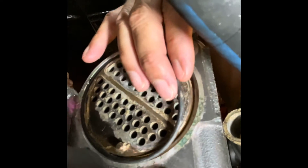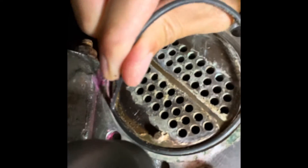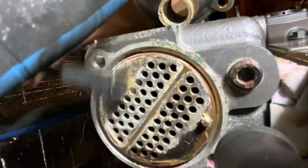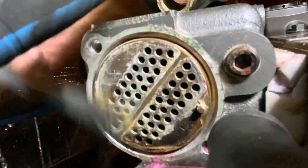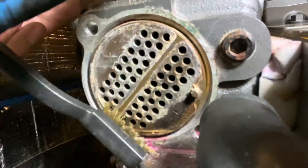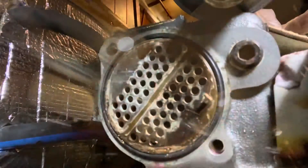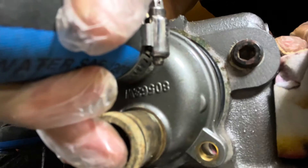Before we put it back together, we are replacing all the old O-rings and gaskets. I'm using a steel brush to clean it off real good. Once it's really clean, put a little lube on the O-ring so that it doesn't dry and crack. Then place the cover back on real carefully.